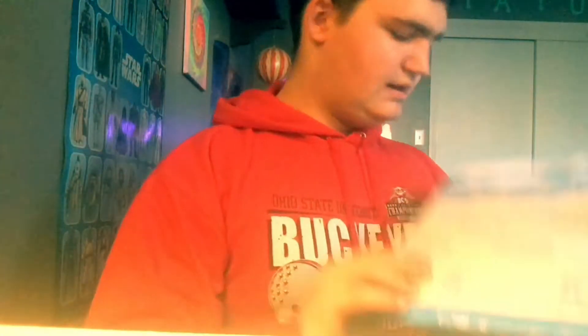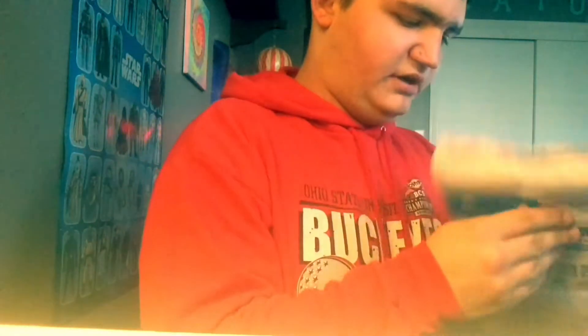Hey guys, DreamFreshRawsonSense here. I got a package today, another one, from Amazon, and I'm going to open it up.